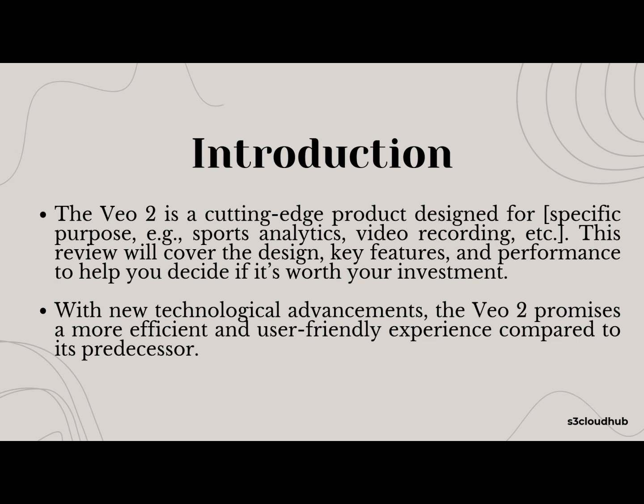The VO2 is a game-changer in specific purpose, like sports analytics or video recording. Whether you're looking to enhance your recording setup or need a reliable device for a use case, this product is designed to meet your needs. In this review, we'll look closely at its design, key features, and overall performance to give you a complete picture of what the VO2 has to offer. Plus, it comes with some exciting new upgrades that make it stand out from its predecessor. Let's start with the unboxing.